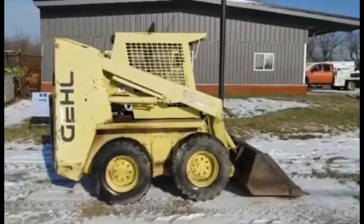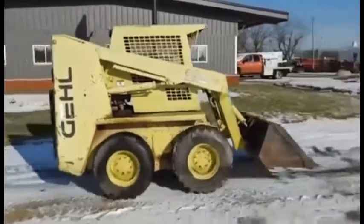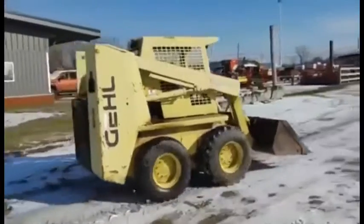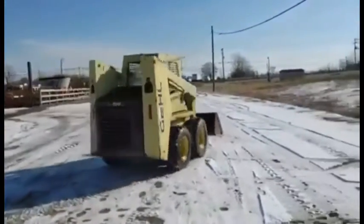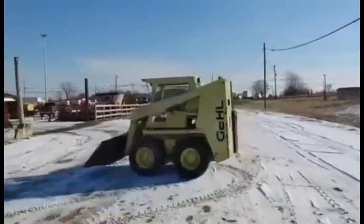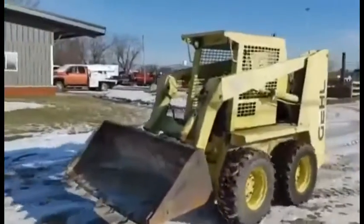Alright guys, we're showing you a Gale 6625 SX diesel skid loader. This machine starts and runs good. He's going to give you a little demonstration here. Steers good.